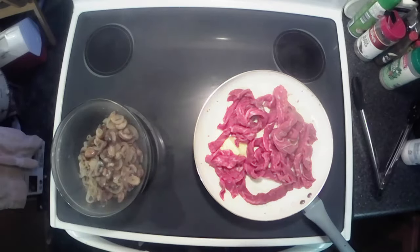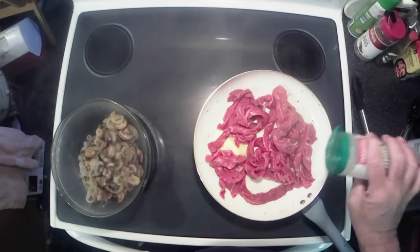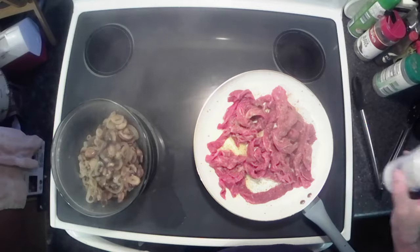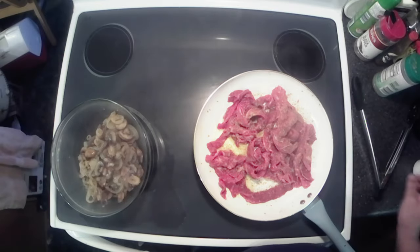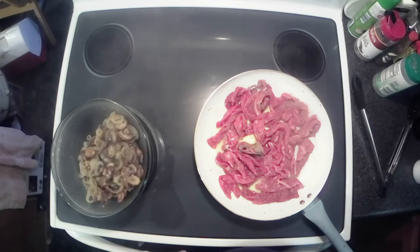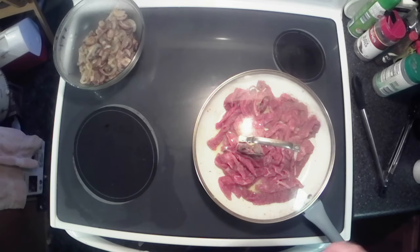Now I'm going to season it — a little bit of the Perfect Seasoning. I get that at my local Save-A-Lot. You can season it with whatever you want, I just like this stuff. And I'm going to add a little bit of sea salt, not a lot, just a little. Like I said, that beef will cook up fairly quickly, so put the lid on it, let her steam down a little bit, and when it's all cooked we'll bring you back and it'll be time to eat.